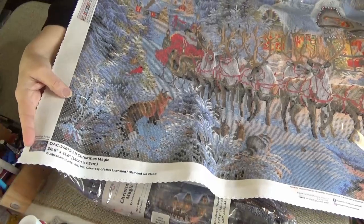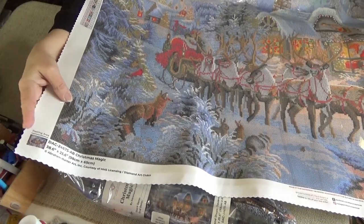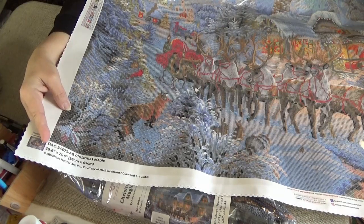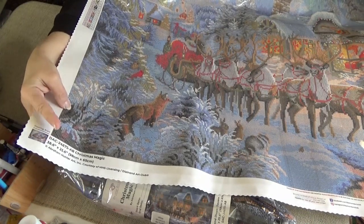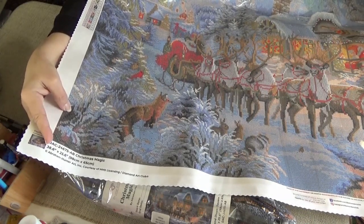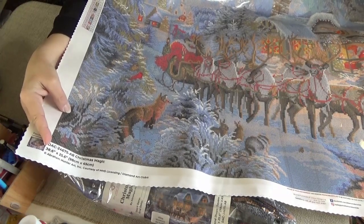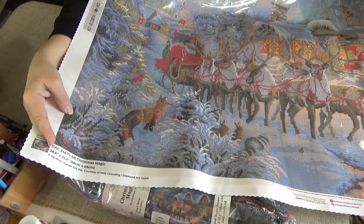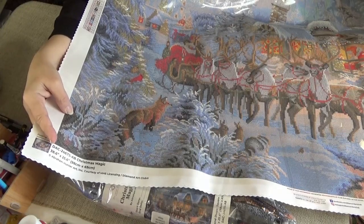At the bottom of every canvas, you see a thumbnail, the number of the kit, the name of the kit, the dimensions of the kit, and the artist that it is licensed from. All Diamond Art Club kits are licensed from their artists — that means they pay the artists for the use of their image.